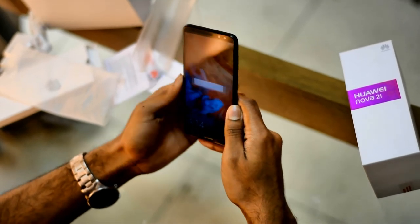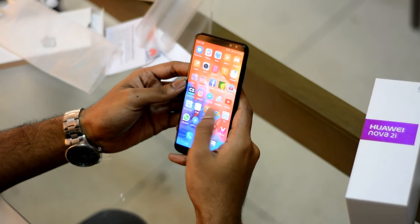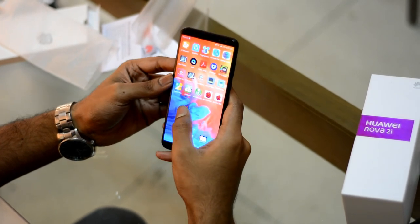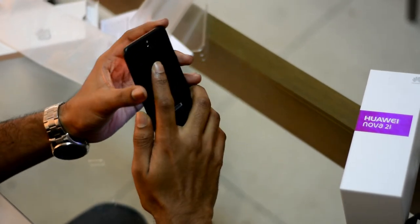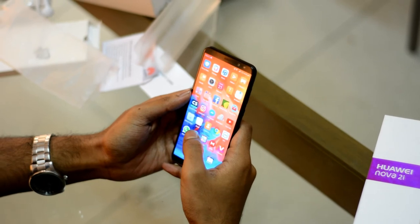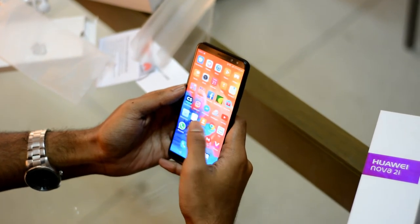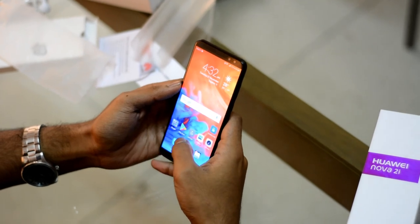Wow, nice lock screen. The phone has a 5.9 inch IPS LCD display with less bezel. The color contrast is good and it has a 4.9 PPI display. Here are the settings.